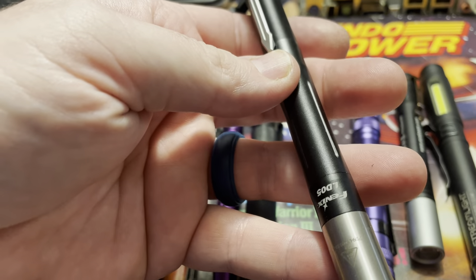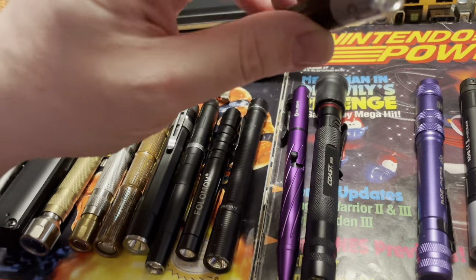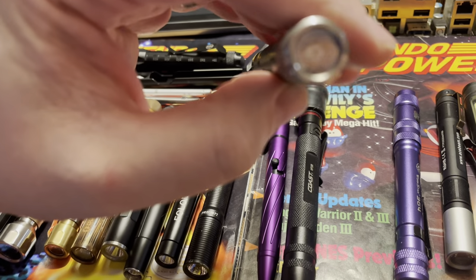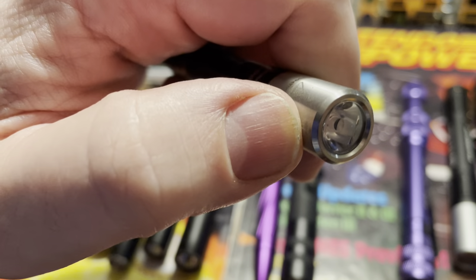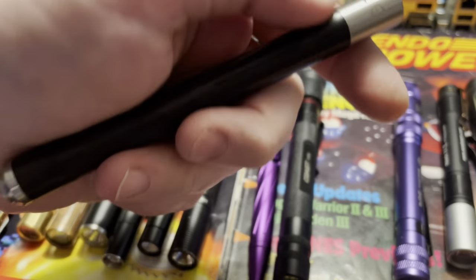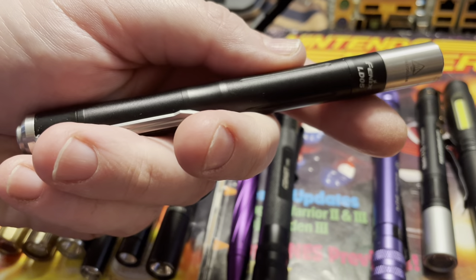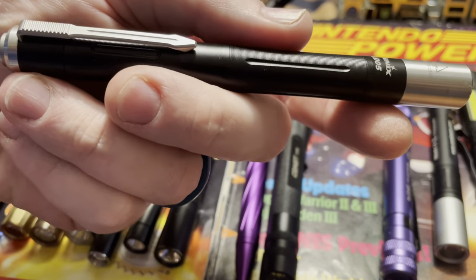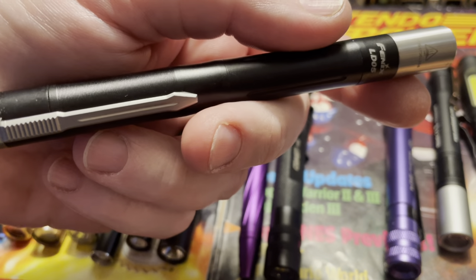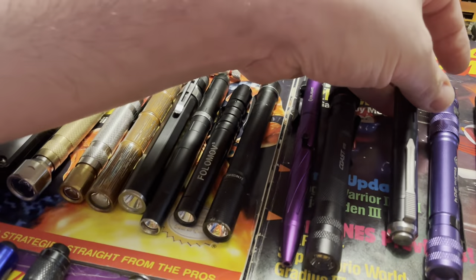This is the Fenix LD05. I love this thing — it's just the classiest pen light I own. It runs a real warm tinted LED bulb and also has a UV light. If this were brighter it would probably be my everyday carry, but it's not super bright and the UV isn't super bright either. It makes up for it with just the design language and classiness. Fenix always nails it with everything they make — they're one of the top companies. If you were, say, an executive who needed a pen light, this is what you'd keep in your suit pocket.